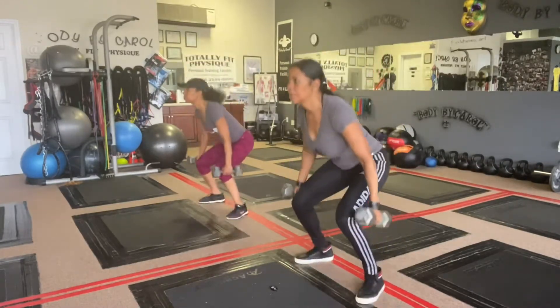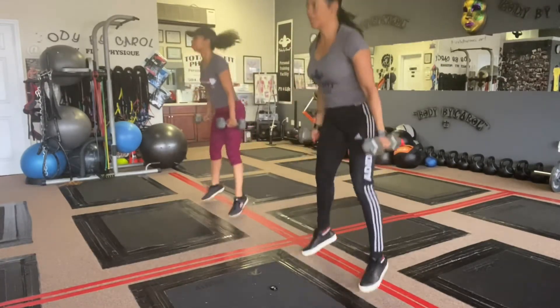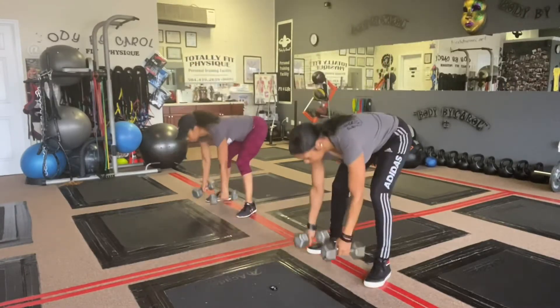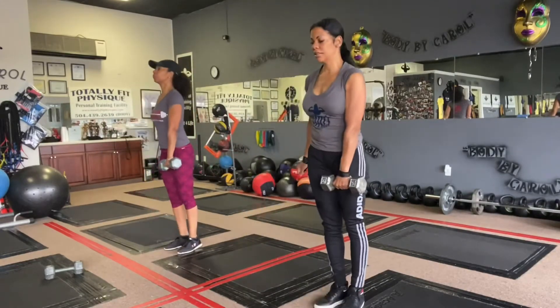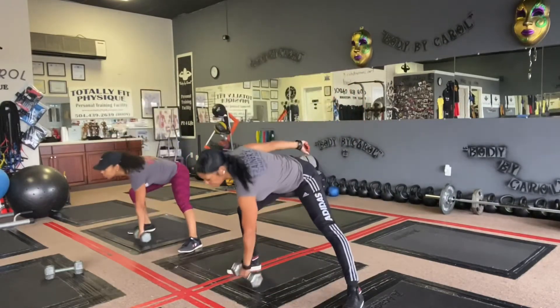Then we went into jump squats — weighted jump squats — definitely feeling those quads, explosive movements pushing the hips back. Next exercise: side lunges, five to the right and five to the left, pushing those hips back and really feeling that stretch in the inner thighs.